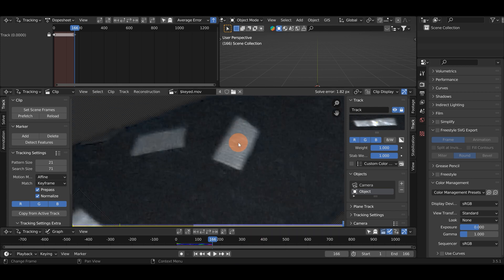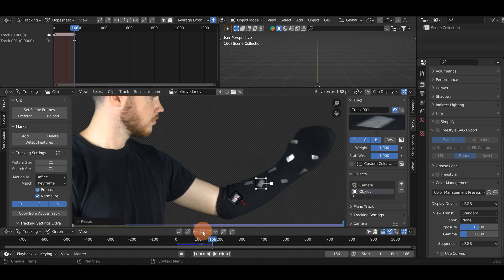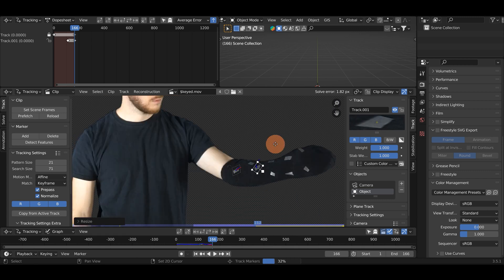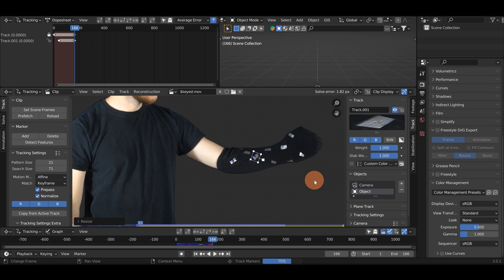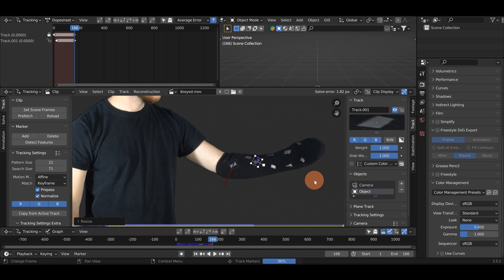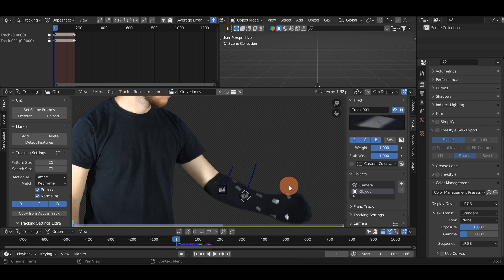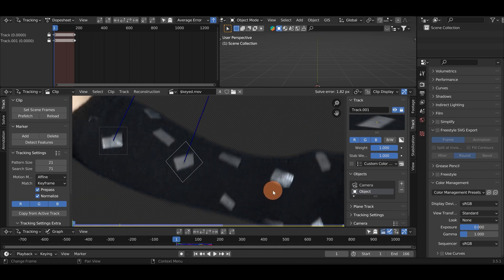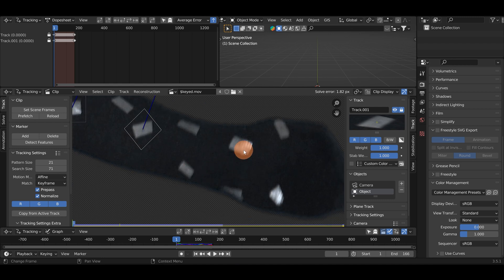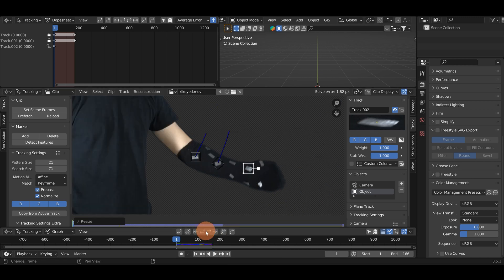I'll select this next point - Control left click to add the track marker, scale up like that. And I'm going to track backwards this time. You can see it's holding on pretty well there. I'll go ahead and lock that track marker as well. When tracking a camera in Blender you need at least eight good tracking points, but when tracking an object you don't need as many. We're going to track as many as we can because the more information Blender has the better it will do.